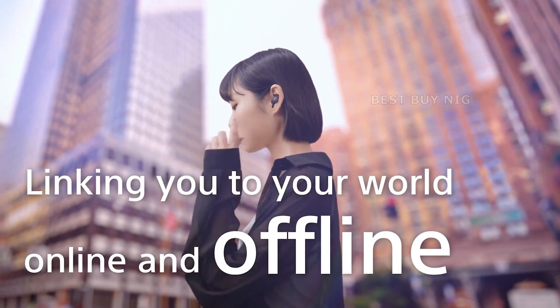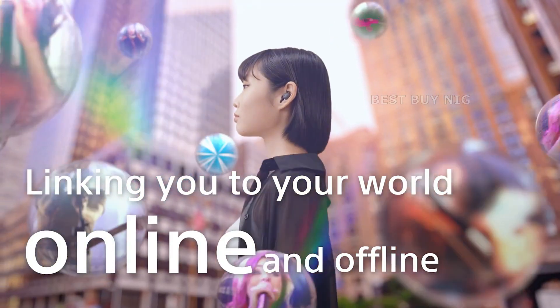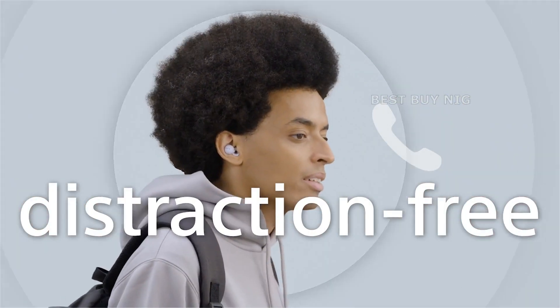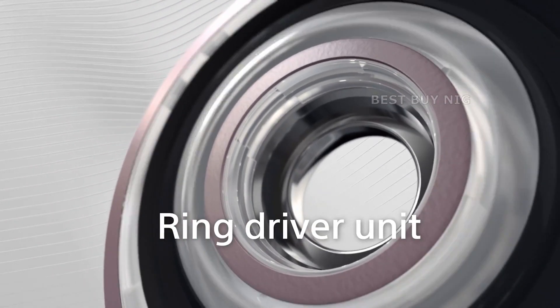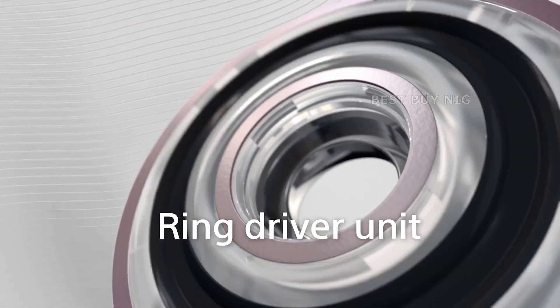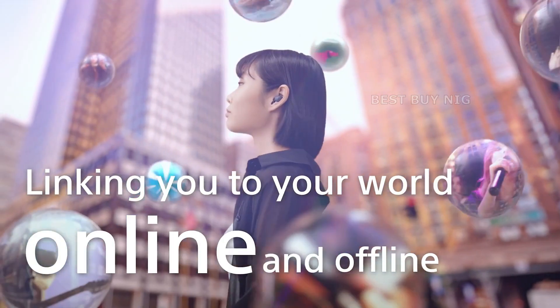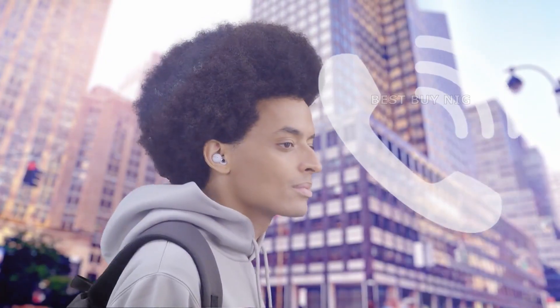The Link Buds contain something called ClearCore with AI, which is a noise reduction mechanism aimed to reduce outside interference. Your voice is clear and focused, and the technology co-operates with the built-in microphones to make it simple for the person on the other end of the line to understand what you're saying.